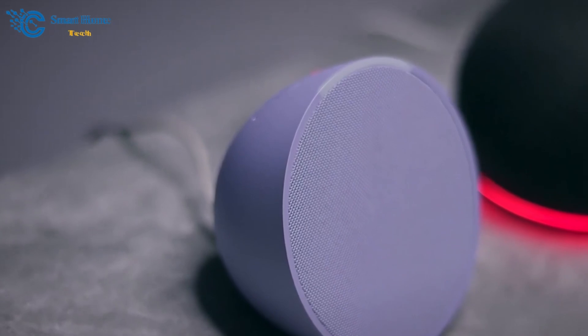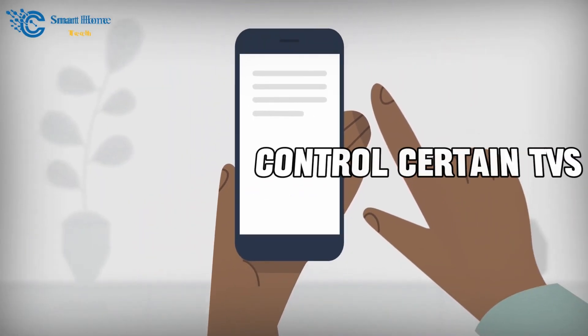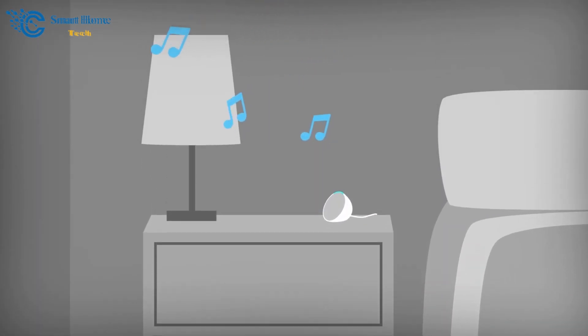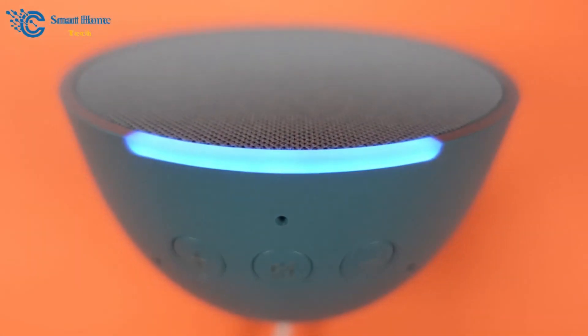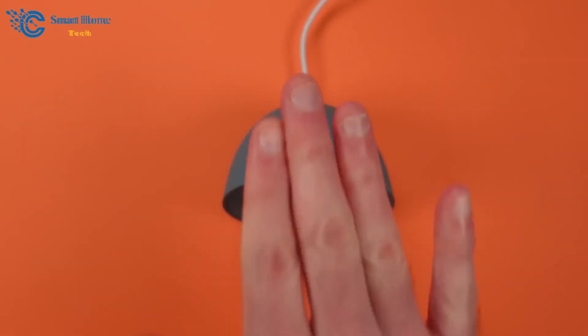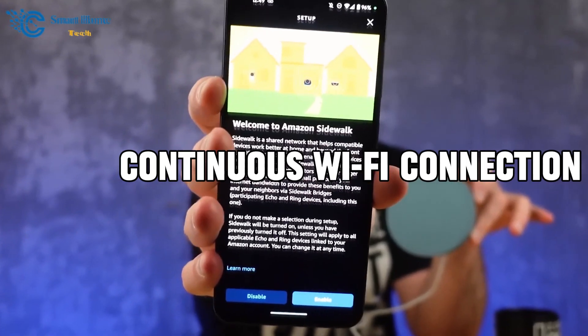For newcomers to Alexa, this device can wake you up, set schedules, control certain TVs, and deliver notifications from your Amazon account. It's quite versatile. Upon first plugging it in, you'll notice an orange light on top. A crucial point to remember is that this device requires a continuous Wi-Fi connection.